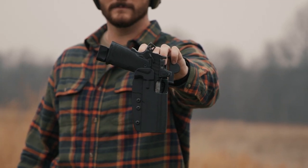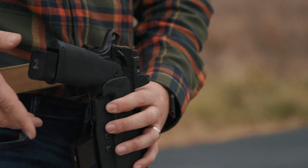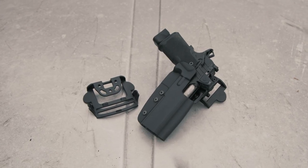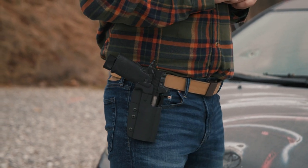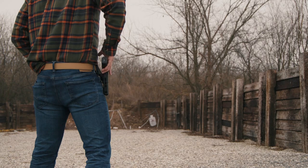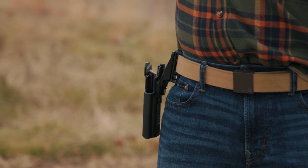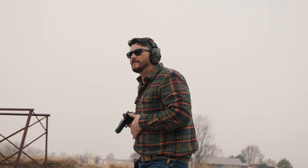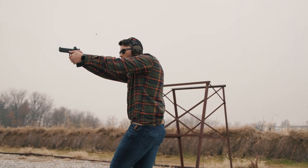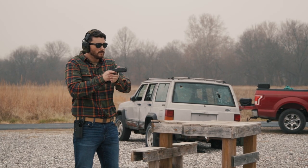For number five, the CompTac International Holster is our biggest outside the waistband holster so far, with three different mount options: a belt slide that adjusts to different belt widths, a paddle attachment for a variety of pant and belt setups, and a drop offset option. The holster can also adjust its cant with eight different mounting holes so you can get the perfect draw angle. It's made out of the thickest material so far and works with both 5-inch and 4 and a quarter inch Prodigy pistols.